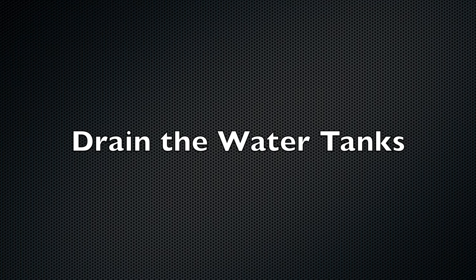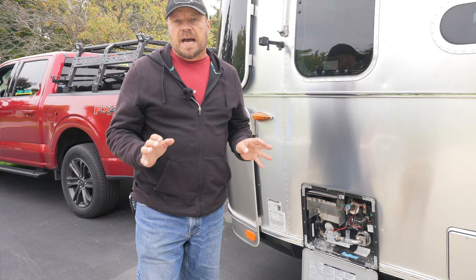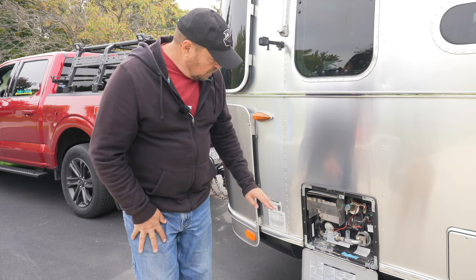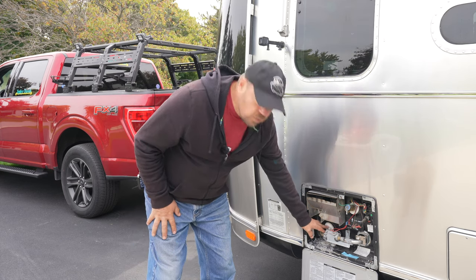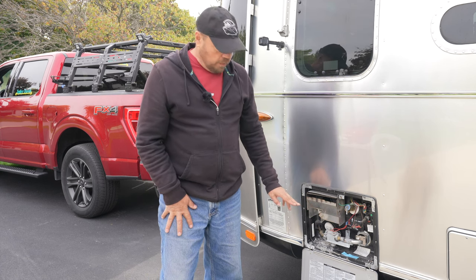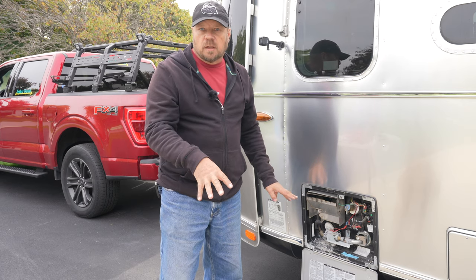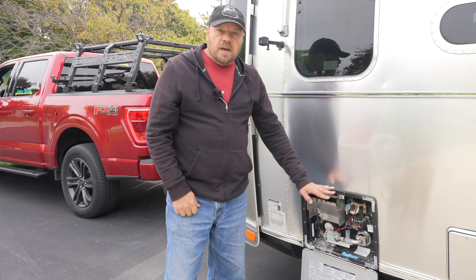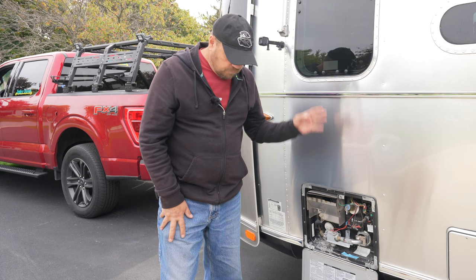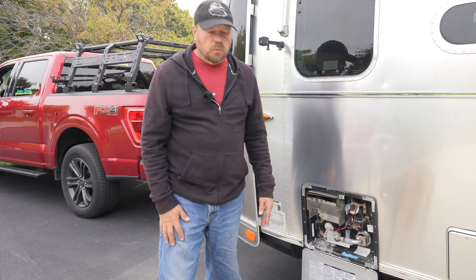We did mention we're going to talk about the electrical system a little bit, and we'll get to that later. One of the first steps is to drain all the existing water out of the tanks. The first tank I'm going to is the hot water heater. There is a plug on the outside of the hot water heater that you want to remove and drain the water out with. The hot water heater typically holds about 6 to 10 gallons of water. You can just let that drain onto the ground because it is fresh water.